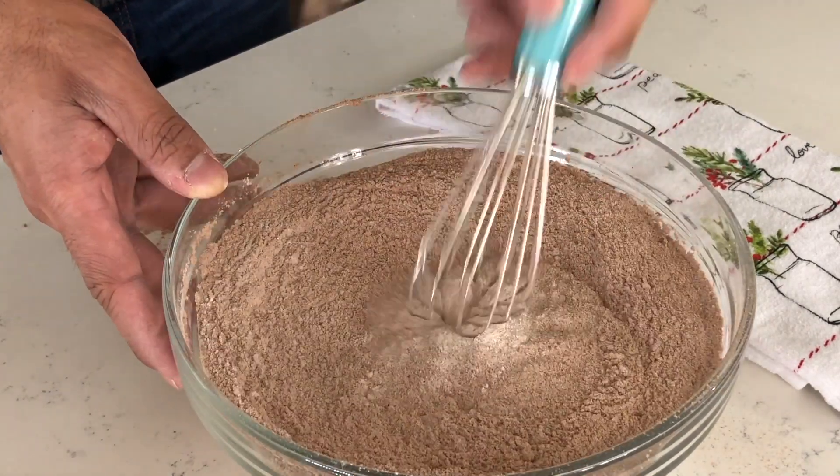Now into a large bowl, you want to add all of your wet ingredients: starting off with your buttermilk, your oil, your 3 eggs, your sour cream, and your vanilla extract. Whisk all these ingredients together. Then you want to add this set of ingredients into your dry mixture, and whisk the two until they are well combined.